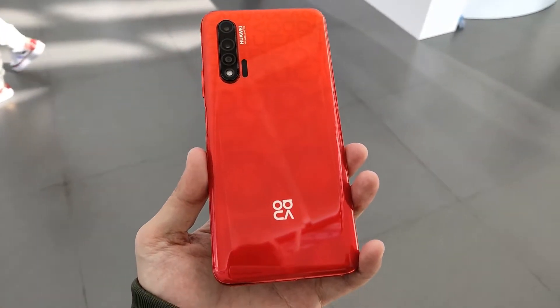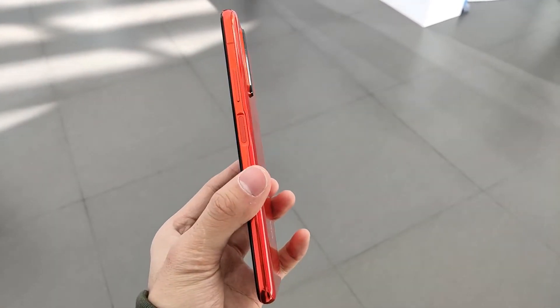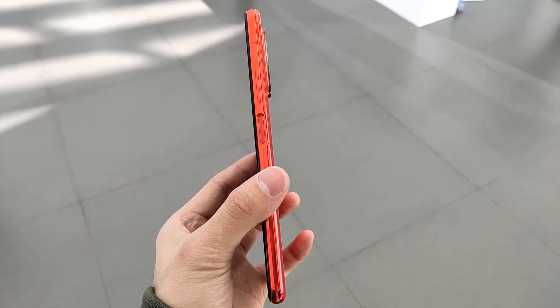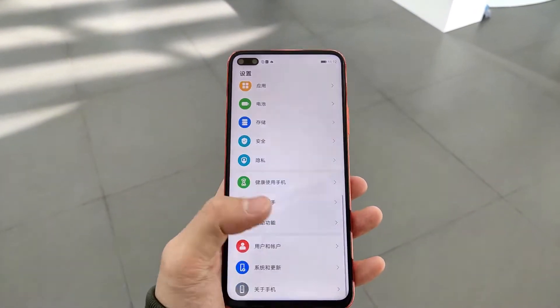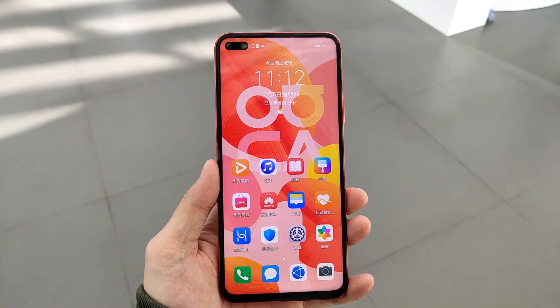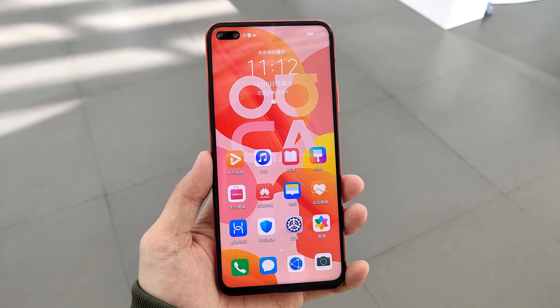For this phone, you have the side mode and the volume rocker keys. You have the display on the phone. The display is 6.57-inch Full HD. You have an OLED display, and when using the AMOLED screen, it is an in-display fingerprint scanner.